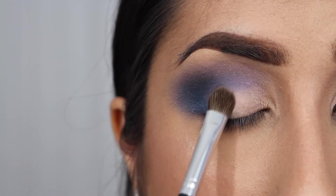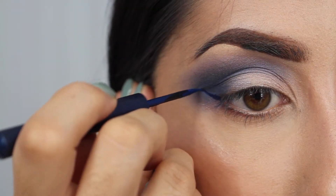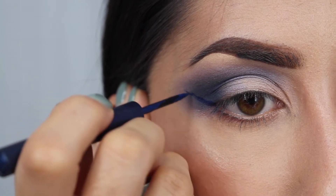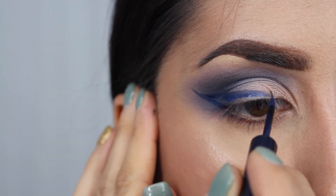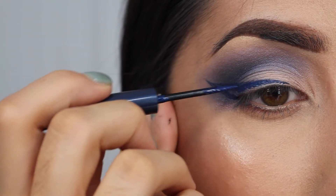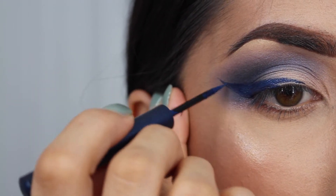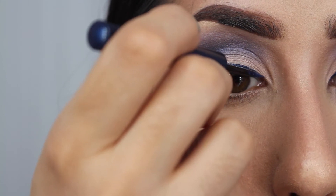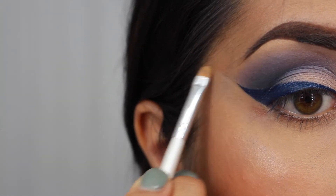For the lid, I'm going to go very nude. This is Dope — all these eyeshadows are from the Urban Decay Vice 2 palette, by the way. I'm just going to place this on the lid and then use a blue eyeliner — I believe this one is from MAC, I haven't used it in forever — just line your eyes with your favorite blue liner. I didn't put this on camera, but I used the first color Betrayal and packed it right over top of the liner, and it gives this very iridescent look.